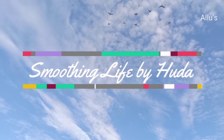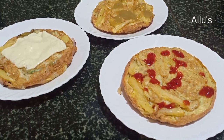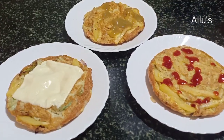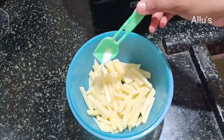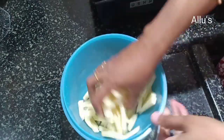Hello everyone, welcome back to your channel Smoothing Life. Today I am here with the recipe of three different types of frittata. For this, cut potato into finger shape, wash, drain the water, add salt to taste, give a mix, and deep fry.